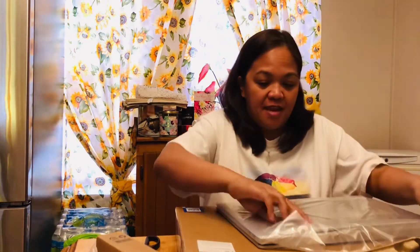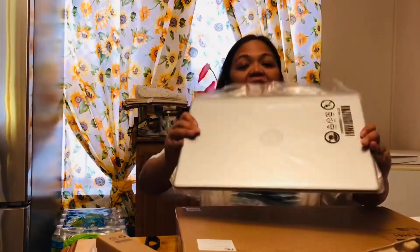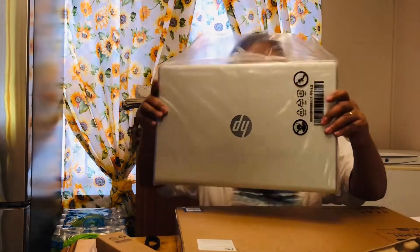Start button, shut down your computer. So this is how it looks, guys — a 17-inch laptop. It's an HP i7.